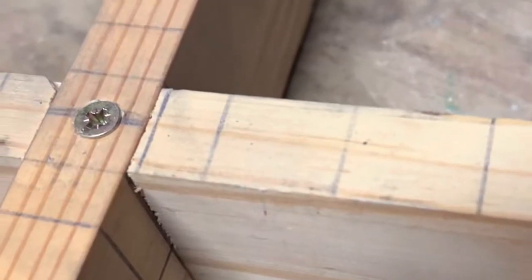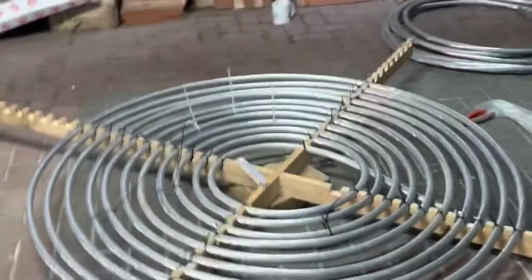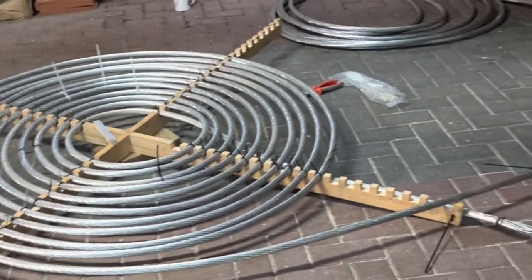Our coil former has been formed and it's becoming a coil. We are making a large, very low resistance coil — almost done.